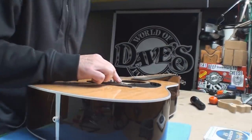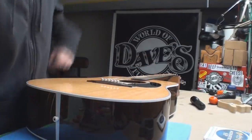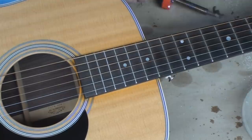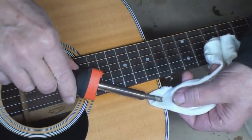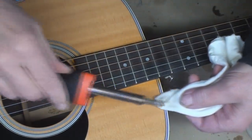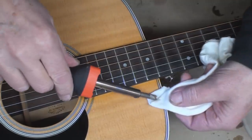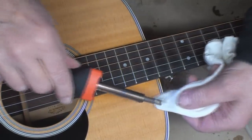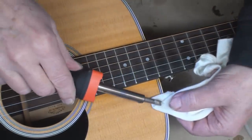Do I have enough saddle to do that? I think so — looks like it, so we should be okay. Let's play steam with the dent over here and see if we can make it better. I've got my big old ugly soldering iron that I use to remove frets. As long as you see steam coming out, you're fine.